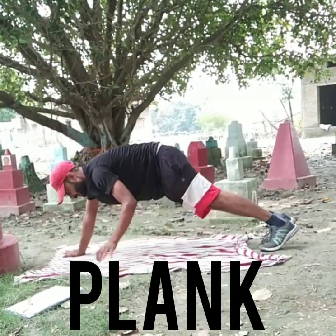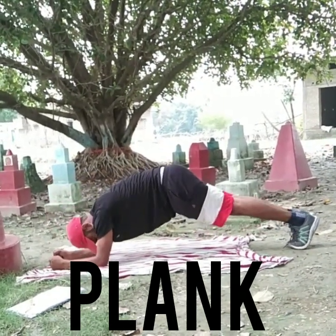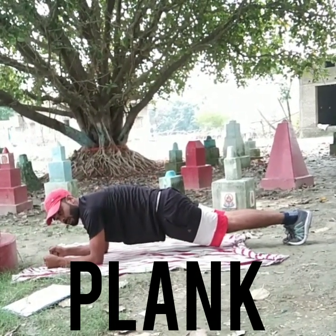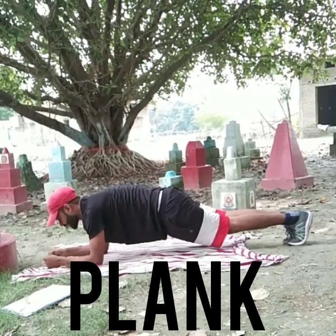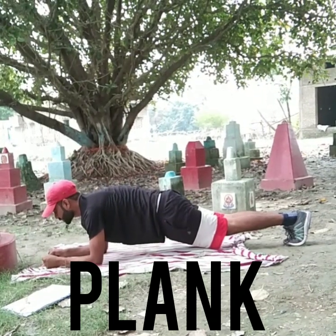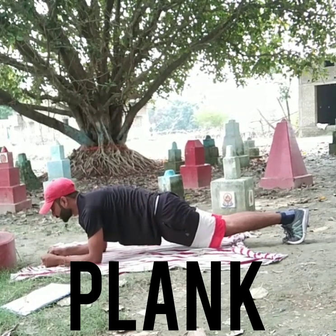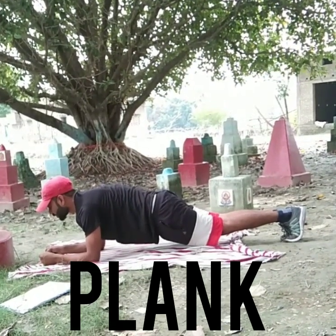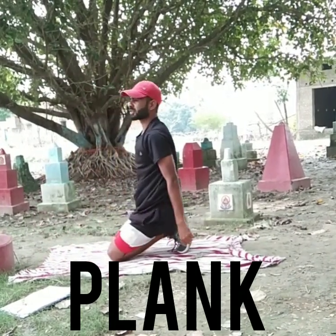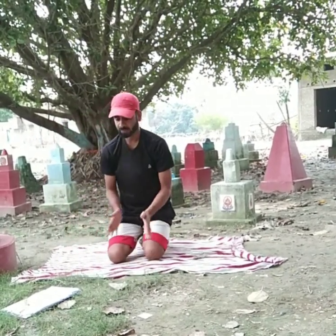The next exercise is plank. Same position, with the help of your hands, you have to get into this position. Count in your mind: one, two, three, four, five, six, seven, eight, nine, ten, eleven, twelve, thirteen, fourteen, fifteen, sixteen, seventeen, eighteen, nineteen, twenty. This is called plank.